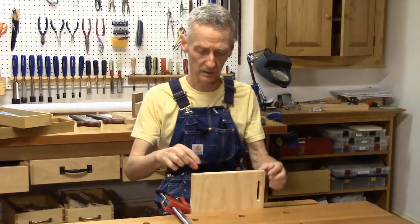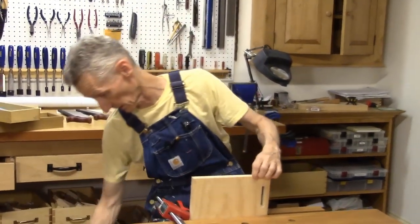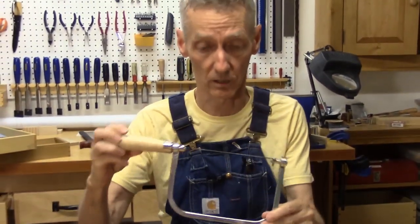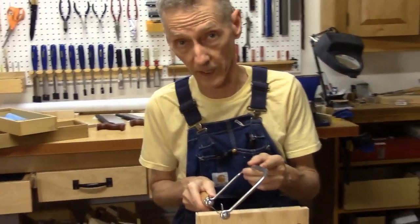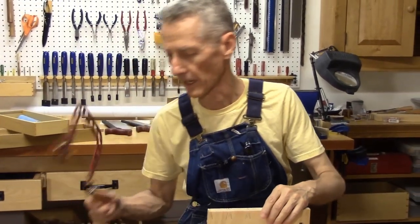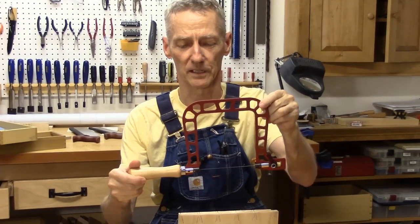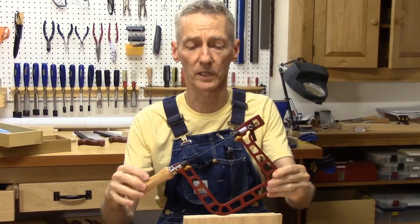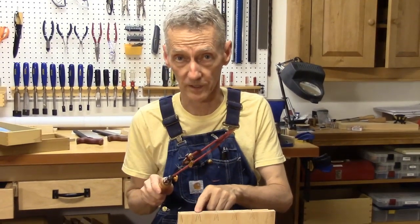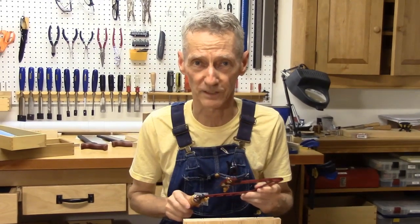The first step is going to be sawing most of the waste out and then we'll come in with a chisel and remove the rest of it. Typically I've been using a coping saw to cut out most of that waste. Just for fun I have a new toy — check this out. This is also a saw for the same purpose but it uses scroll saw blades, which are narrower and thinner and fit better into the curve. I keep hearing about this thing; we'll give it a try and see if it works for us.